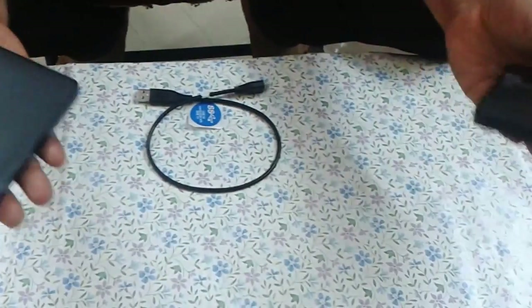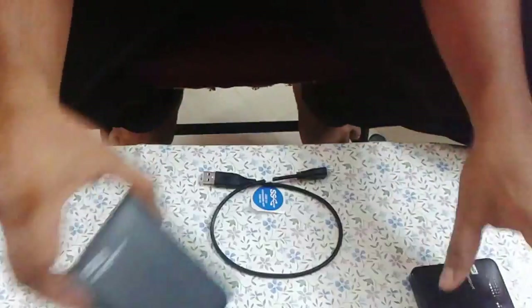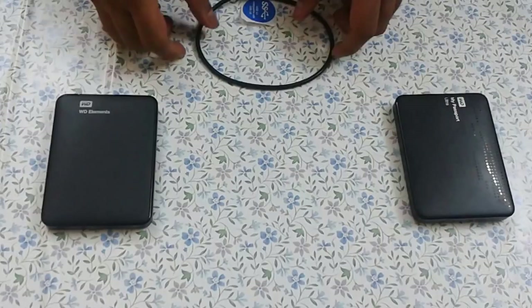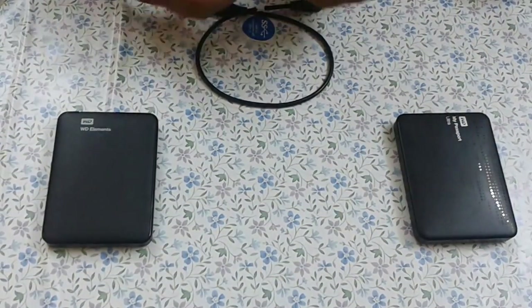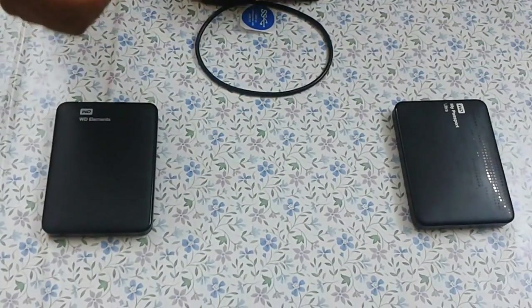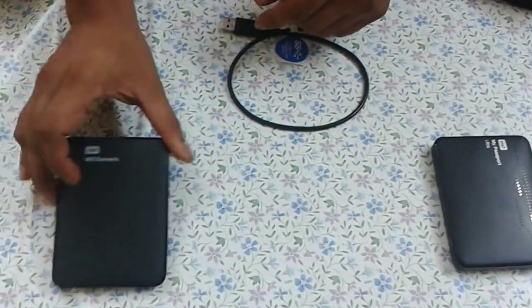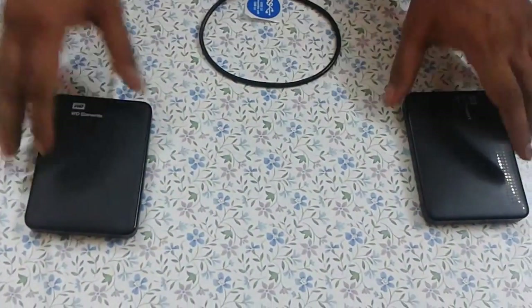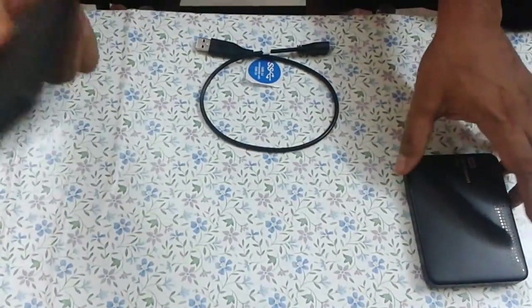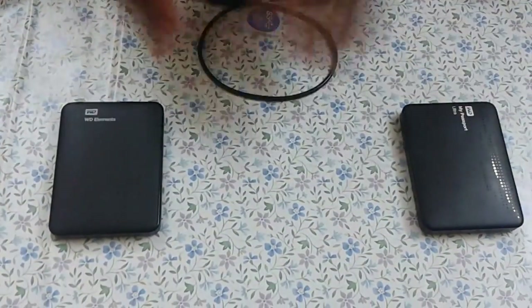It's lighter in weight compared to the My Passport. The color is cool and it has a classy finish. What I feel is that the only difference between these two WD products is marketing — they just want to bring something new to market. The main difference is that millimeter gap in thickness on the WD Elements. It also has a three-year replacement warranty, so if you get an error during use you can go and replace it. It's worth the money.